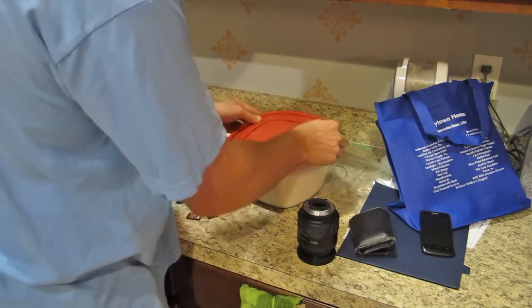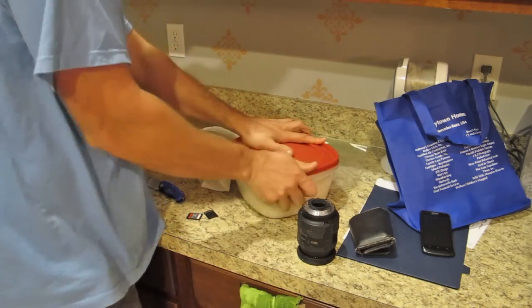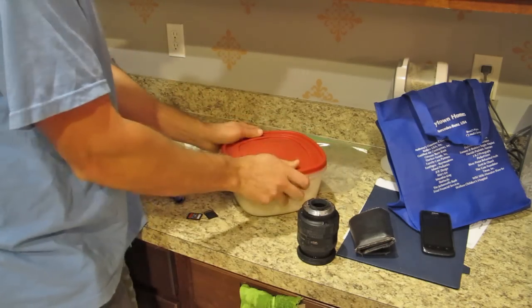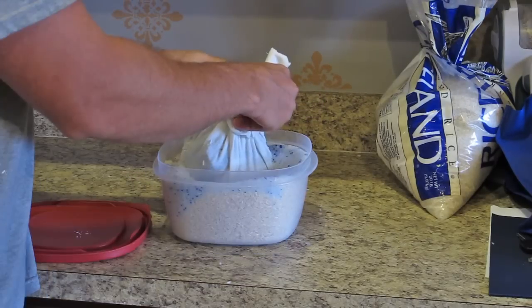I did the same thing with the lens as well. I was going to leave the camera sit untouched for a full week. But after about five days I had been doing a lot of thinking and figured the rice thing was just too optimistic — I didn't think there was any way the rice was going to get the water out fast enough to avoid future damage to the camera.